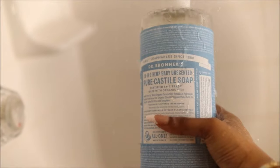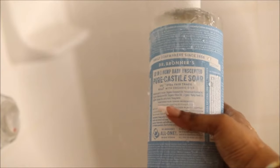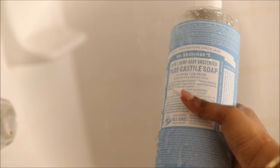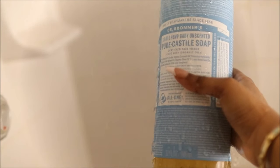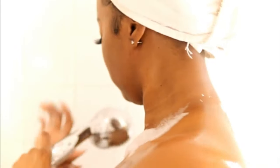To wash my kitty, I am going to be taking my baby Castile Soap. This is unscented — she likes the fragrance-free kind of vibe. Also, make sure you're using a bar of soap and a rag on her as well.